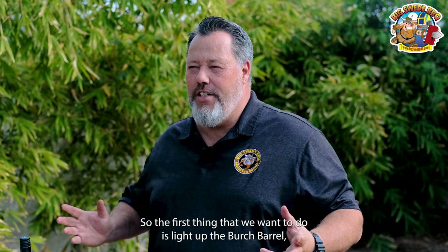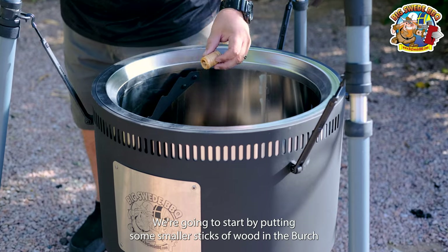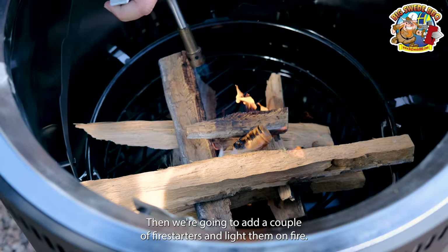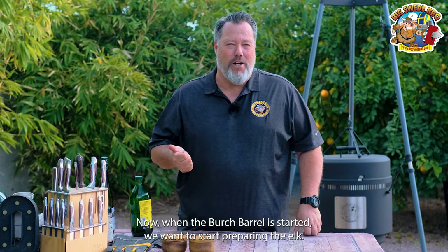The first thing we want to do is light up the birch barrel. We're going to start by putting some smaller sticks of wood in the birch barrel, then add a couple of fire starters and light them on fire. When we have a good fire going, we can add larger sticks.